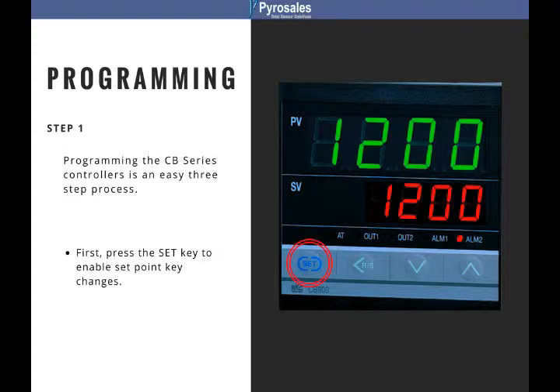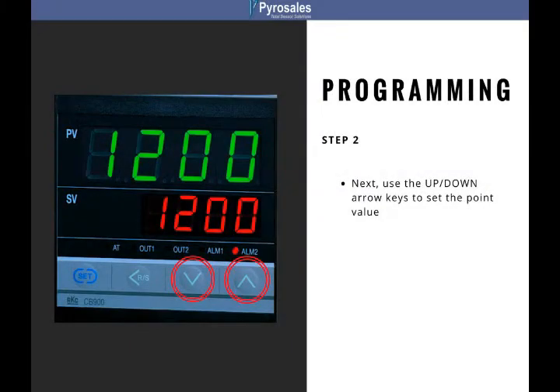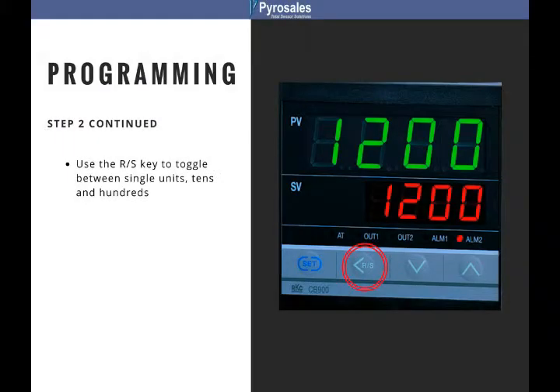First, press the SET key. You will notice that the right-hand digit will become brightly lit. Next, use the up and down arrow keys to set the digit value. Use the SHIFT-LEFT key to toggle between the tens and hundreds columns. You will notice that the selected column will become brightly lit.